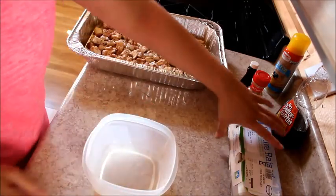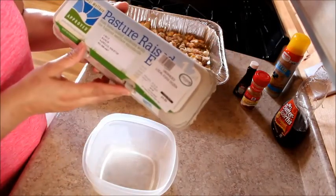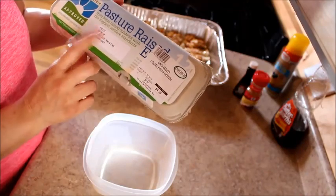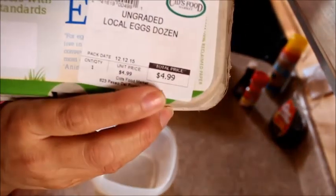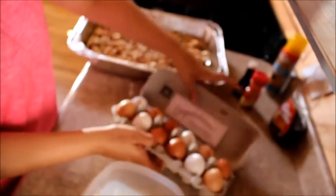You need eggs. These are pasture-raised, all organic, and they're local. The only thing is they are a little expensive, but they're definitely worth it.